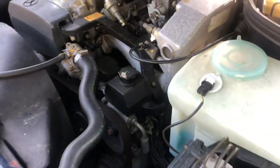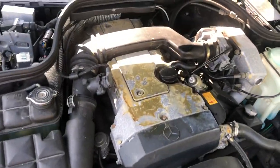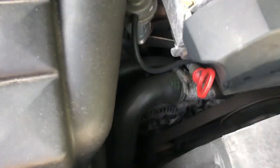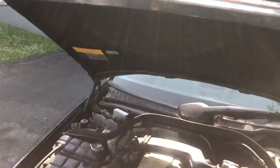Pretty small engine but it gets very good gas mileage, especially on the highway. It looks like someone spilled oil on this engine — it's like dried up oil. But overall, it runs like a dream.